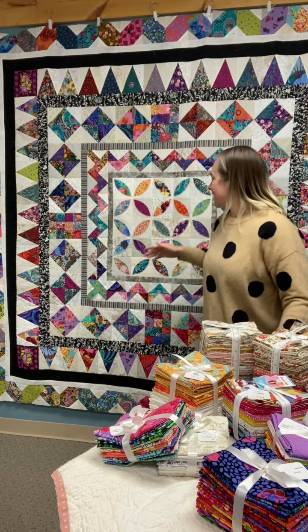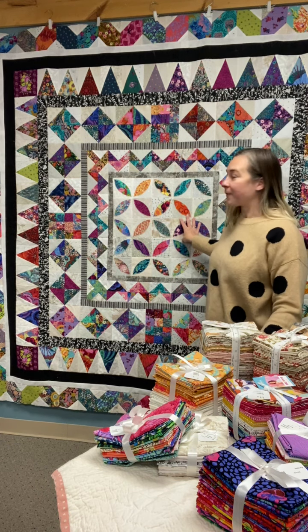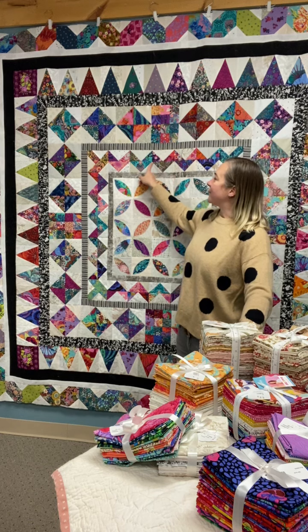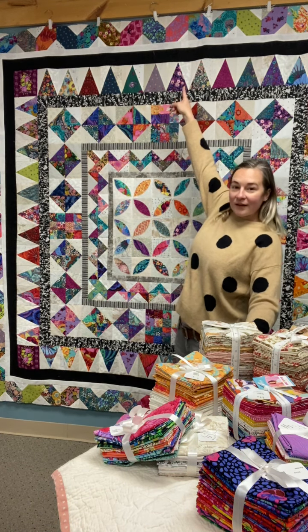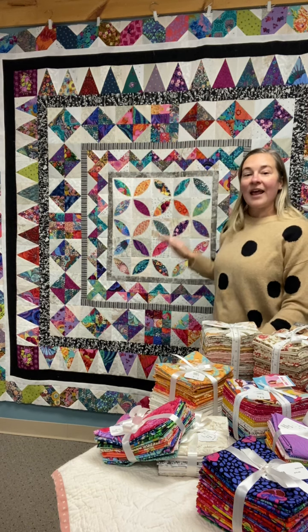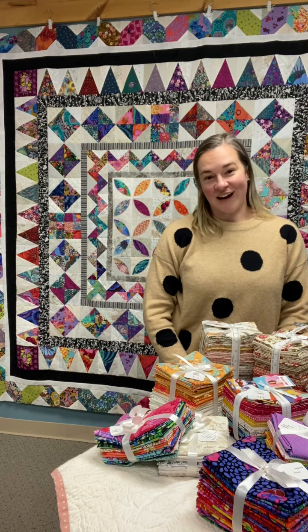So as you can see, the first week we'll focus on the center, which is a really nice appliqué. The second week will be these flying geese row. The third week, fourth week, and fifth week are the consecutive rows out from that, and then our sixth week we'll be focusing on finishing and sashing.